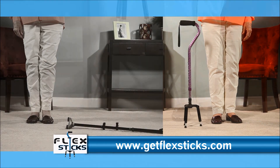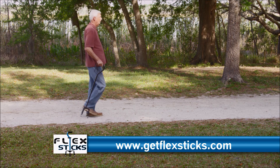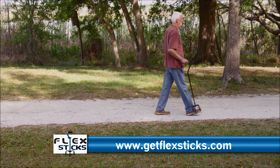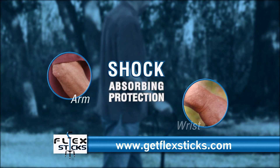And only FlexStick can withstand the drop test, absorbing the shock and always standing by you. Even when you're just taking a walk on a flat surface, FlexStick's shock-absorbing design alleviates much of the stress on your arm, wrist, and shoulder.